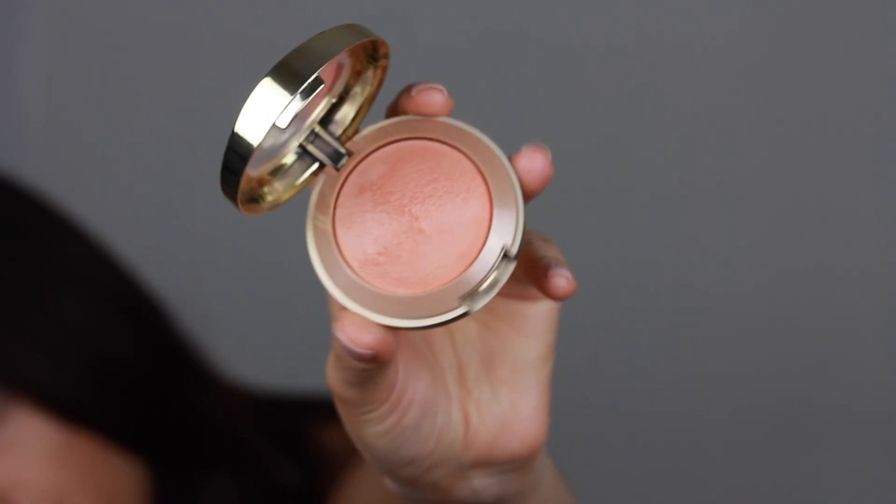Moving on to blush, I'm going to use the Milani Baked Blush in Luminoso. I'm taking that on a blush brush from Beryllium Tools called 964. I'm applying the blush in between the contour and the highlighter, then just blending everything with the powder brush.